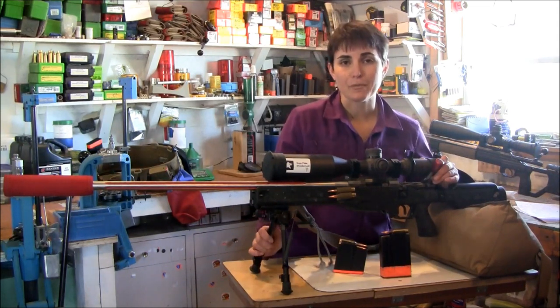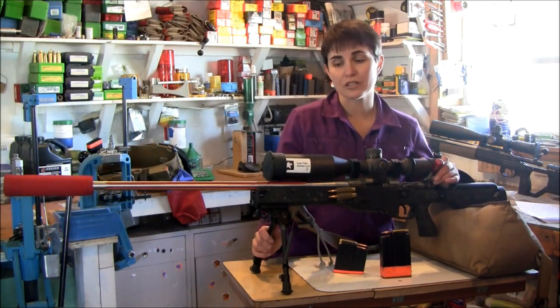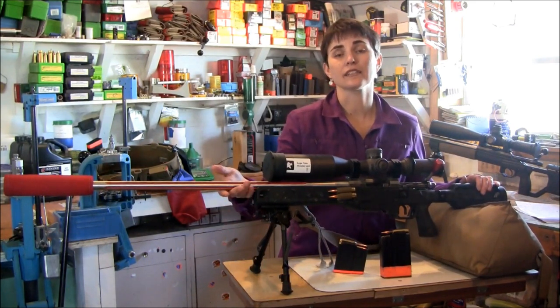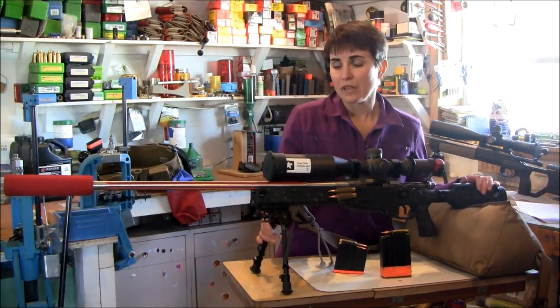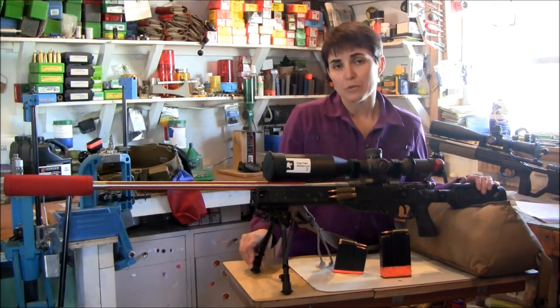Underneath here I have Harris bipods that are fully extendable. These work really, really well on stages both at high angle with movement as well as with barricades — I can easily flip them up or get them out of my way and flip them back down again. Even with gloves on I have been able to move and maneuver the adjustments without any difficulty.